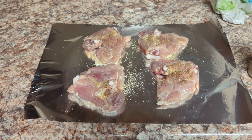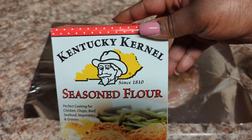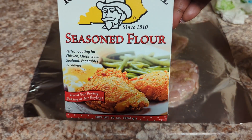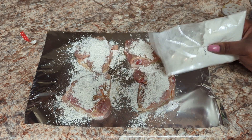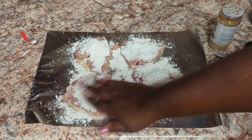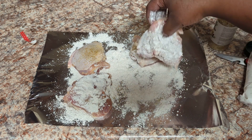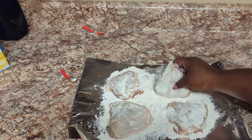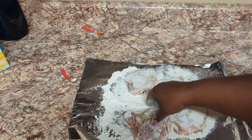I put some complete seasoning on it and now we're fixing to put some of the seasoned flour. This is my first time using this — the Kentucky Kernel seasoned flour. We're gonna put some flour on this, just one side, then I'm gonna flip it over. I got both sides floured, making sure I got good coverage on all of it.